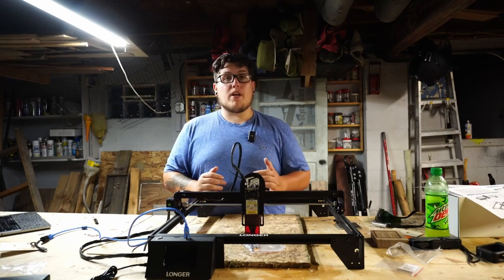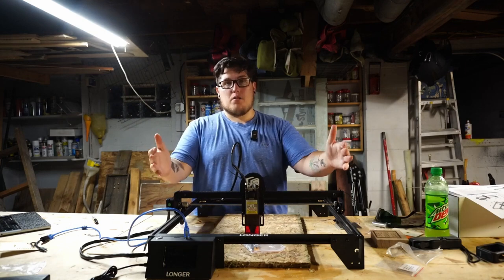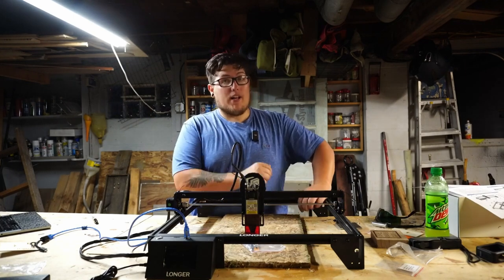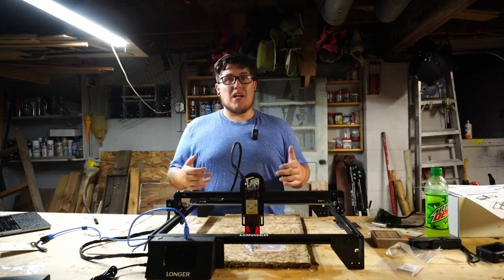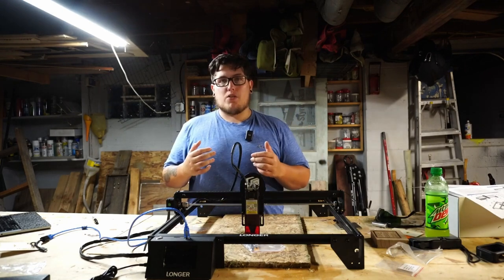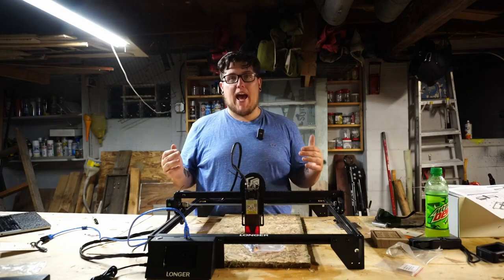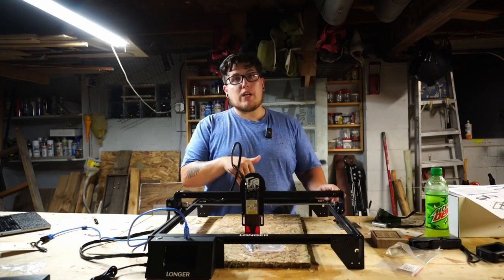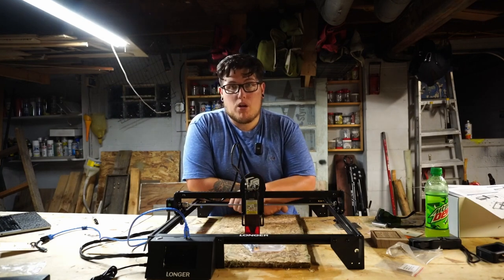There are a lot of upgrades for this machine as well. You can get a honeycomb working table, which is great for improving your cuts on ply. You can get a rail extension to make it bigger for crazy projects. You can get an air assist — basically an aquarium pump that pushes air through a tube and nozzle to prevent burning, reduce scorch marks, and make cuts cleaner. Longer also has an enclosure you can add to ventilate fumes properly. And if you find 10 watts isn't quite enough, you can upgrade to a 20-watt laser module, which lets you cut faster, cut thicker, and even cut through hardwoods.